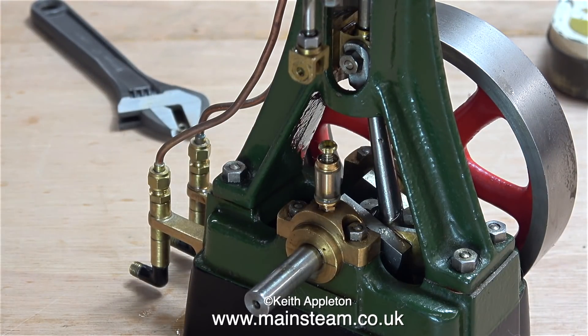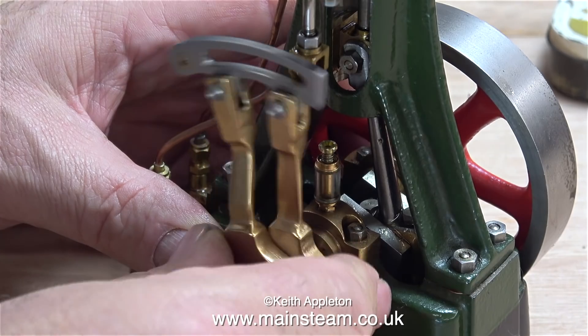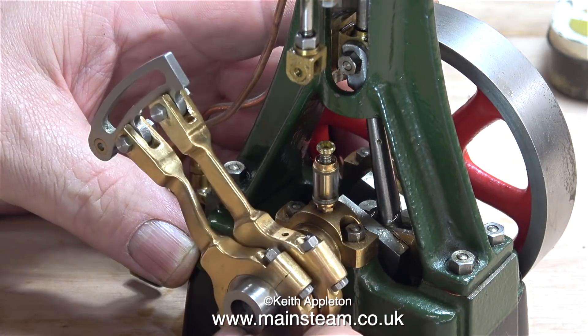And once again, just for a change, I do feel the need to say that this is a really well made engine, and as the engine runs so well I think it's time just to get on with the job. I'm replacing the single eccentric with this pair of eccentrics connected to an expansion link.